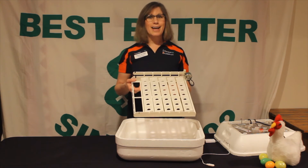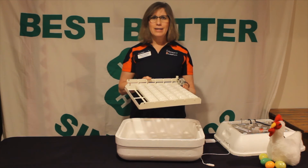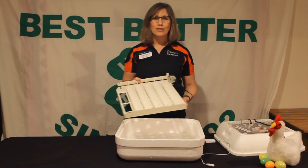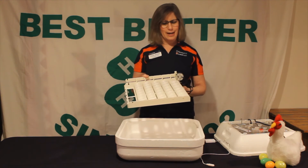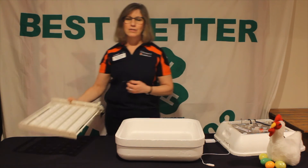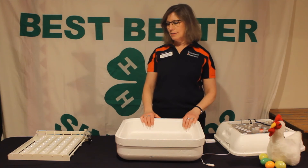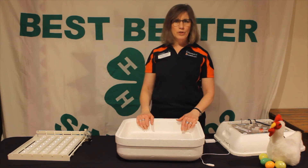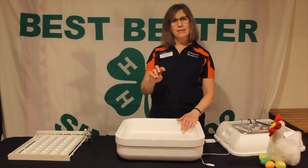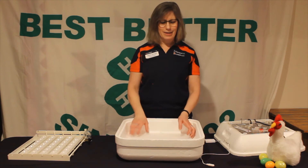By rotating our chicks while they're developing inside the shell, it helps make sure they can actually hatch when the time comes. If we don't rotate our eggs, the embryos will actually stick to the inside of the shell and won't be able to get out. If you don't want an automatic egg turner, you could rotate the eggs by hand three to five times a day.